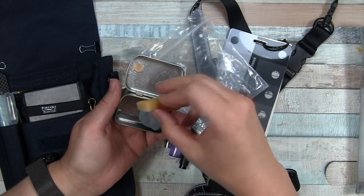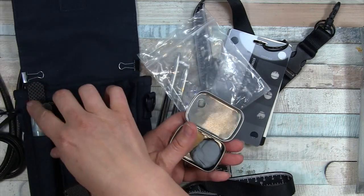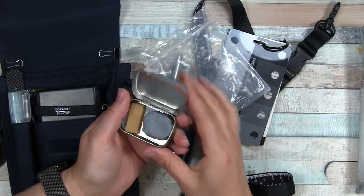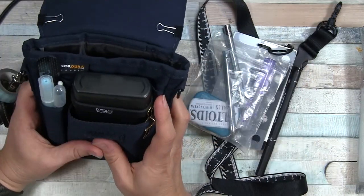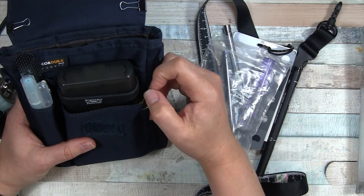There are a couple of magnets in there too. I have a rubber eraser that takes off adhesive — that is for removing masking fluid. And my kneaded eraser is also hanging out in here, and that's what the little mint tin is for. So that's what's in this pocket.